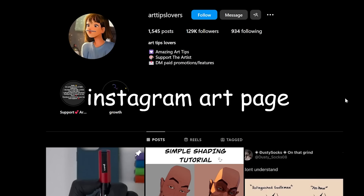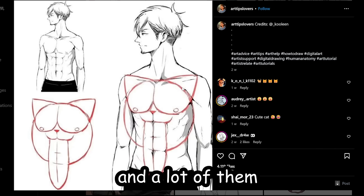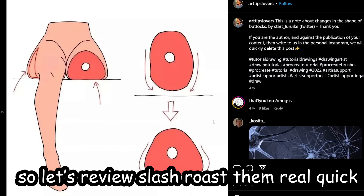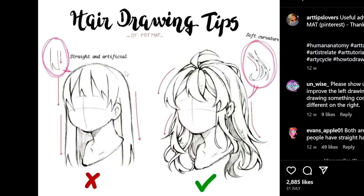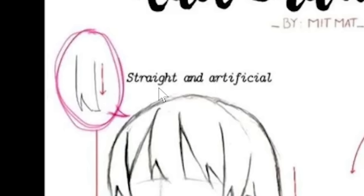There's this Instagram art page that basically re-uploads art tips, and a lot of them are low-key weird. Let's review and roast them real quick. Hair drawing tips by Mitt Matt — interesting.